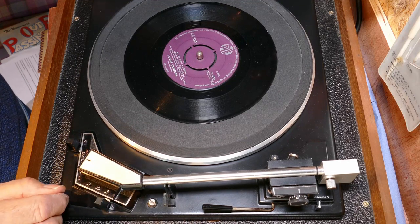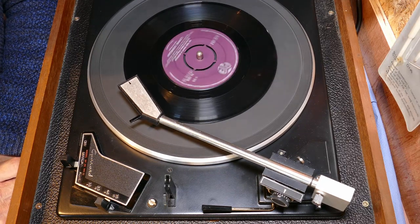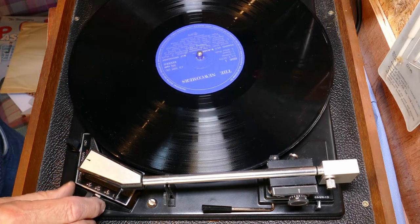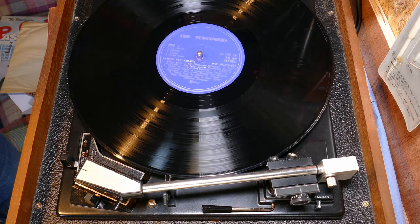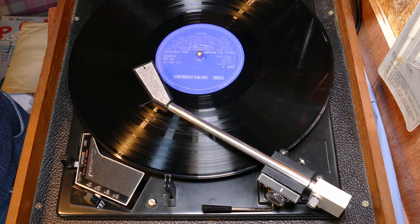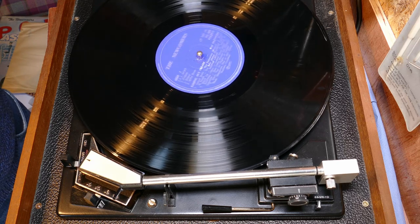Now I ran a post-service functional check. Going to auto — and it queued up beautifully first time, no problem at all. The head tracked across the entire record, reached the run-out, did an automatic stop, withdrew the head, parked it and then stopped. I repeated the test with a 12-inch 33rpm LP and the exact same thing happened — queued perfectly, tracked across the record without any problems, and when it reached the run-out it went through the correct shutdown procedure. I chalked that up as a successful post-service functional test.